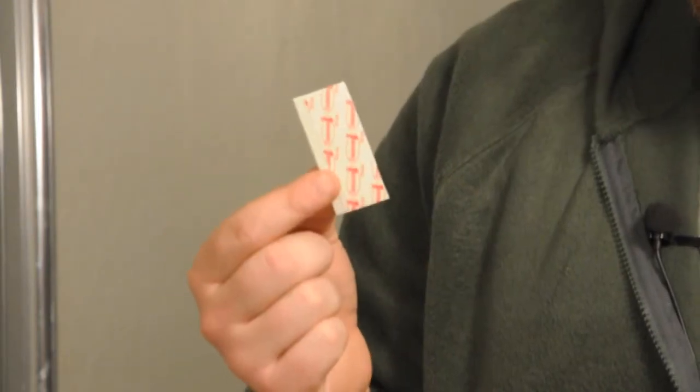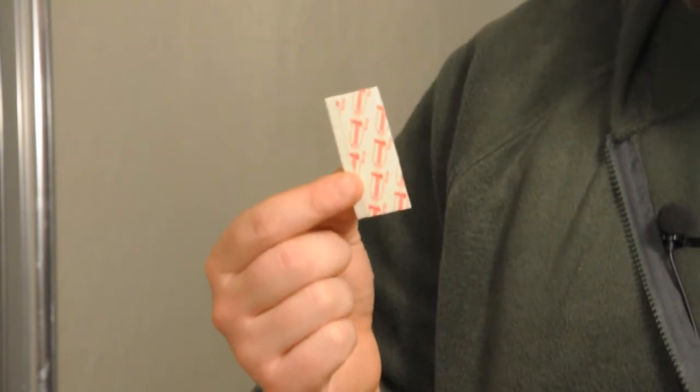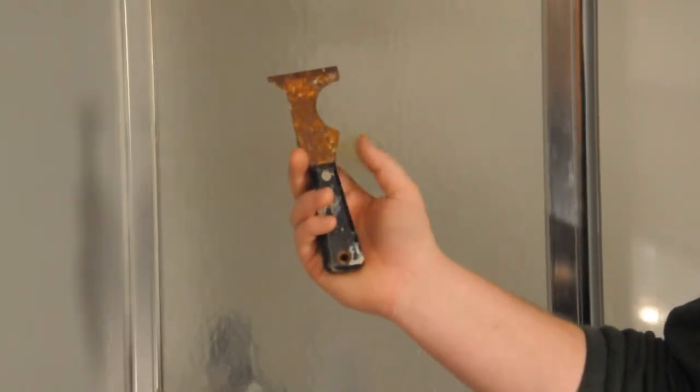For this job, you're going to need a couple tools: adhesive strips, extra strength, that you can pick up at a dollar store for a buck or two, and a 5-in-1 or putty knife.